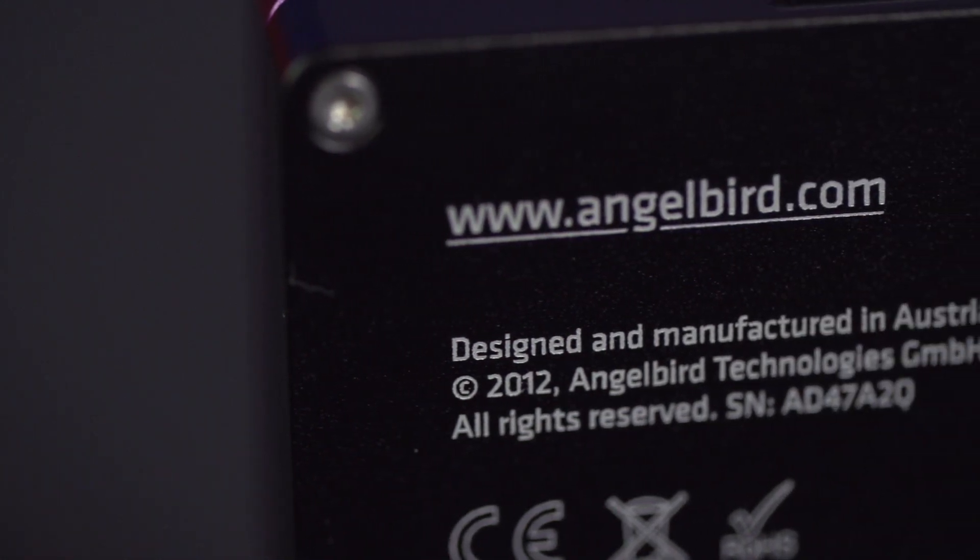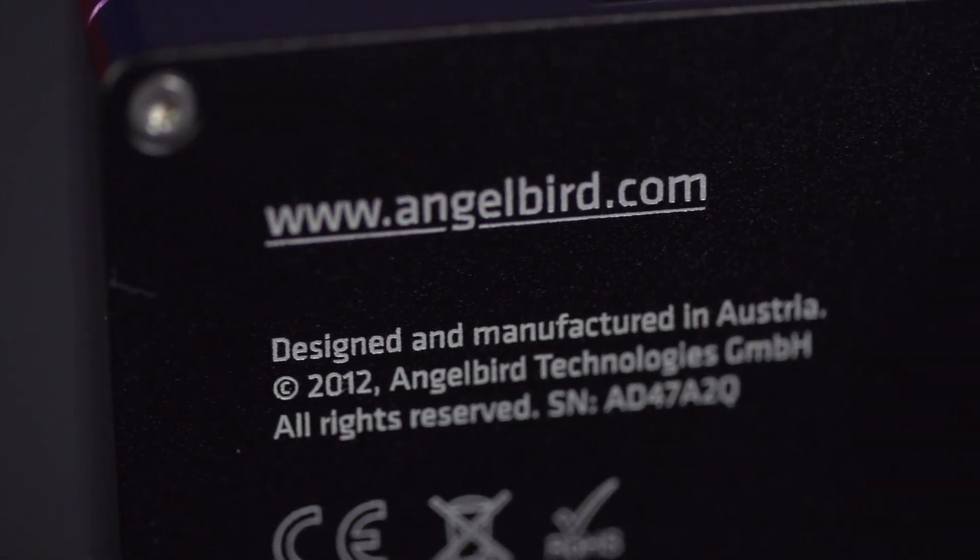Sorry about that — I was actually just too awed by the manufacturing quality. It is designed and manufactured in Austria, which means I am now officially a fanboy of at least two companies based in Austria, the other being Noctua, which makes my favorite fans ever.